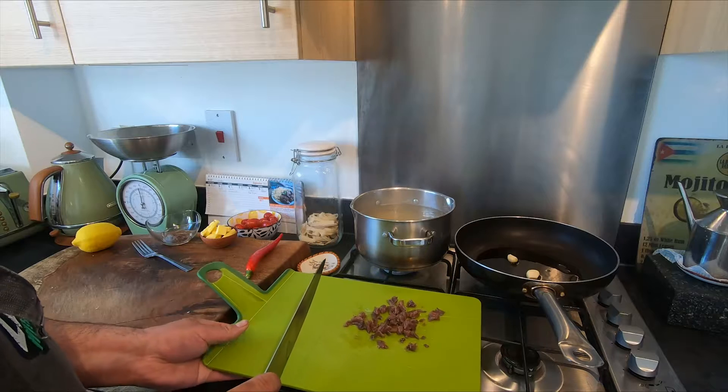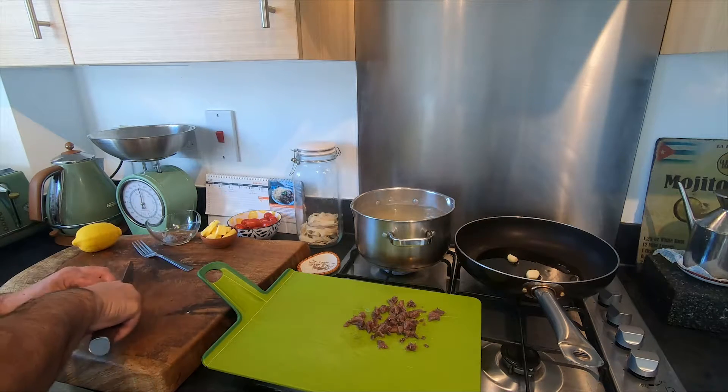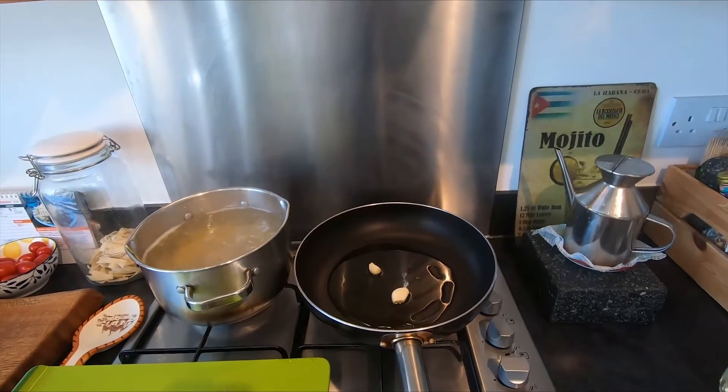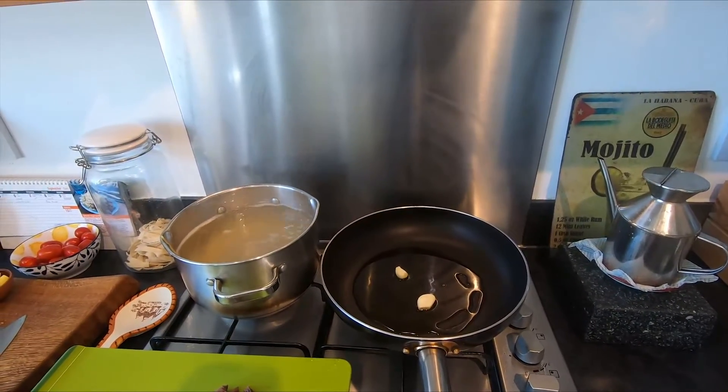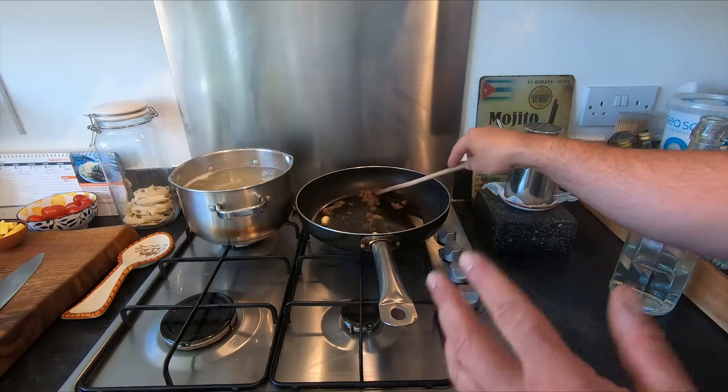I start chopping some chili — the chili is not obligatory but I like it and it's nice. The garlic is starting to cook and now we're gonna add the anchovies. Anchovies on the flame, gonna be very high.